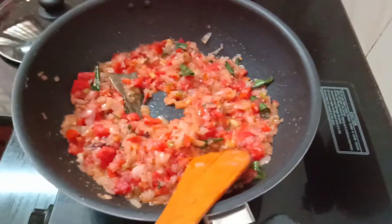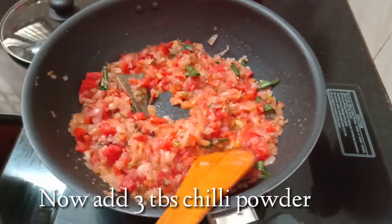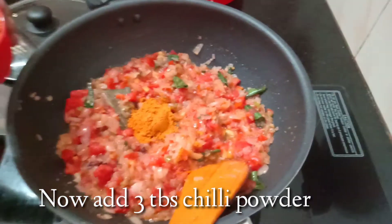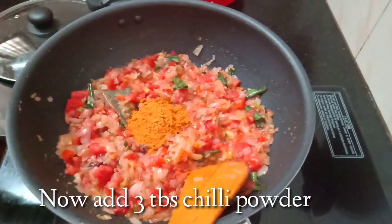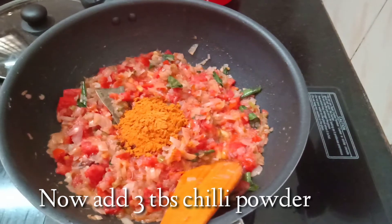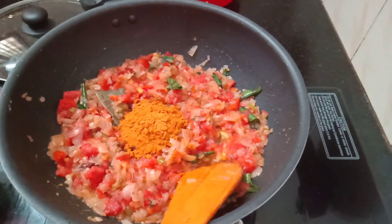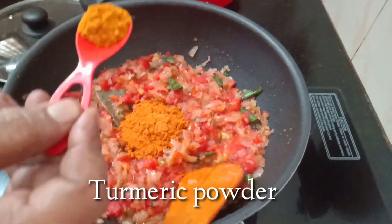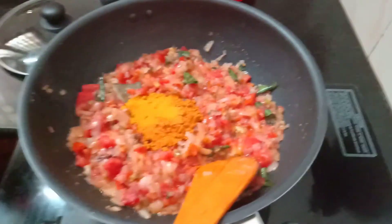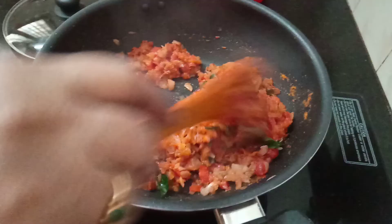After that, add chili powder. I will use 3 tablespoons. Add a half teaspoon of turmeric powder. Add a little bit of flour in the middle.